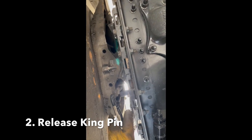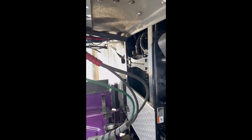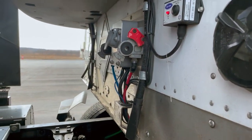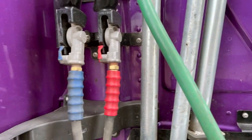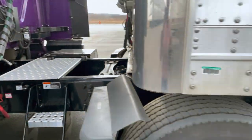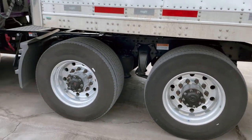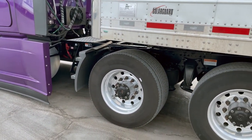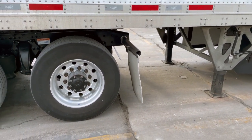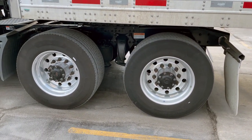So I'm going to release my king pin here. I want to make sure it's hanging out. And I'm going to go ahead and unhook my airlines. You can see them hanging over there. So I can technically pull forward and unhook this, come from underneath this trailer. So I can technically pull forward at this point and unhook from the trailer.